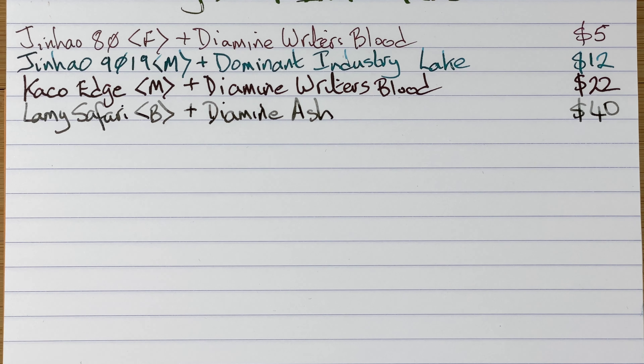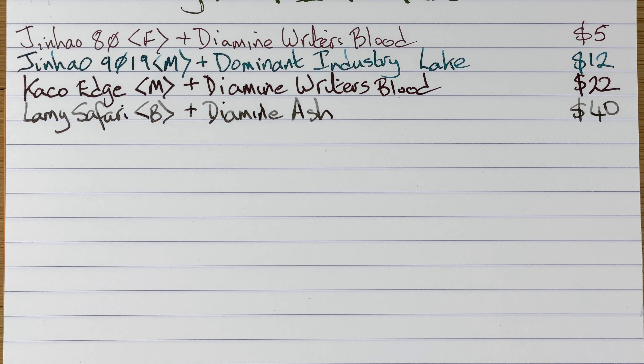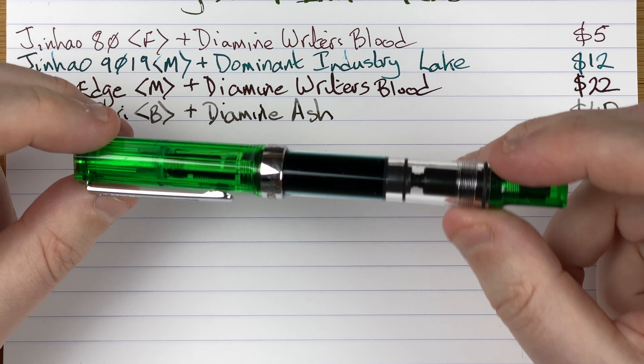I say it's weird — I just don't like using it but I love the line it puts down, which is why I'm hoping that by swapping the nib into the Jinhao 80 that may help a little bit. So that's the Lamy Safari.